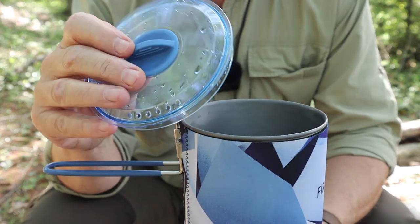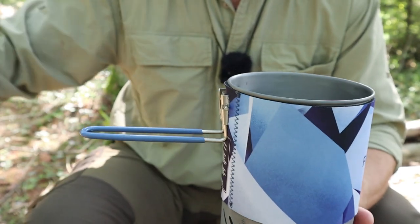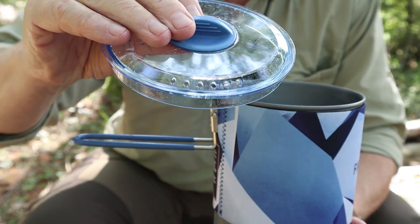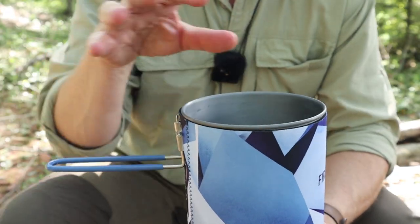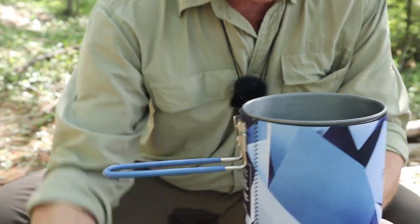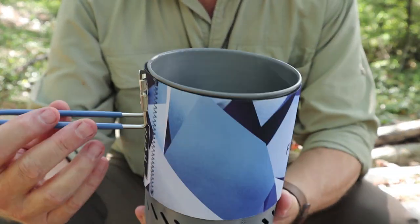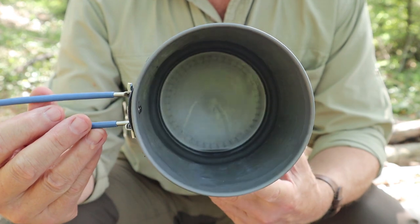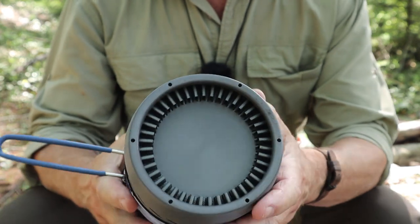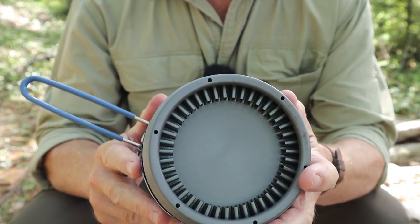There is a lid made of Triton with a silicone grab knob on the top. It's wet because I've been using it already today. It does have drain holes and steam holes as well, as you would expect. All the components are inside — I'm going to explain what that is in a moment.